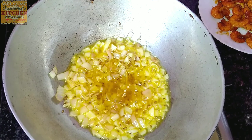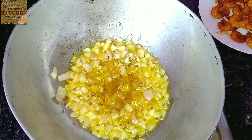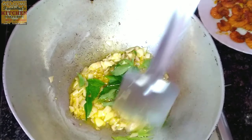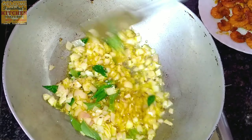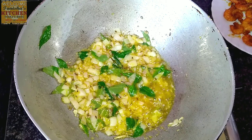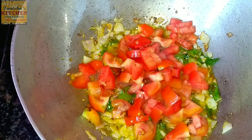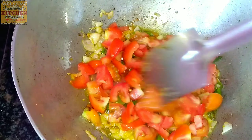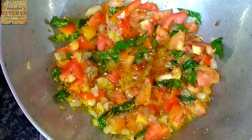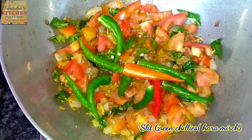Fry it until the raw smell goes away. Now we're going to add curry leaves — curry leaves give a perfect aroma to every recipe. Fry the leaves for one to two minutes on high flame. After that, I'm adding a bowl of chopped tomatoes, and fry until they become soft. Now I'm adding green chilies.